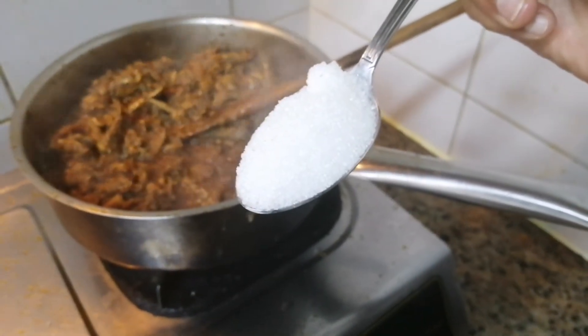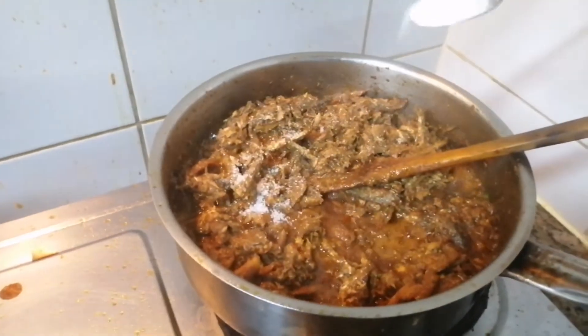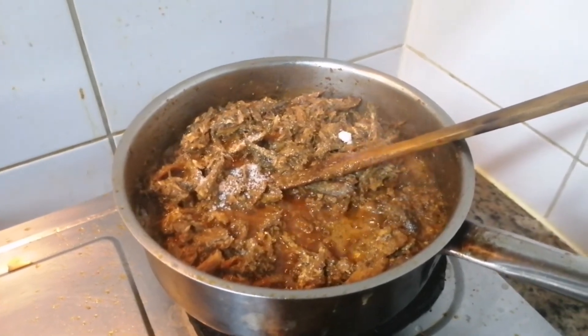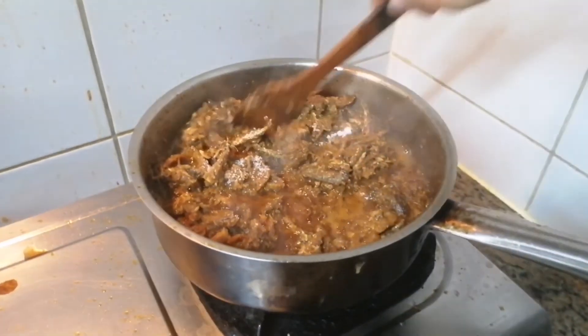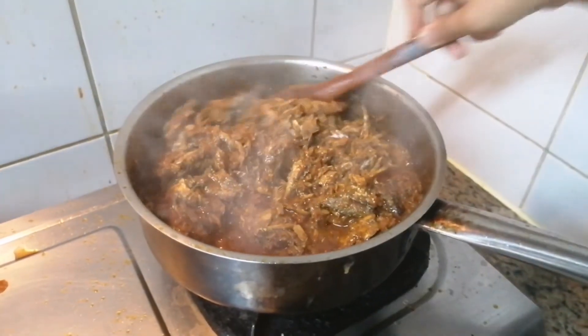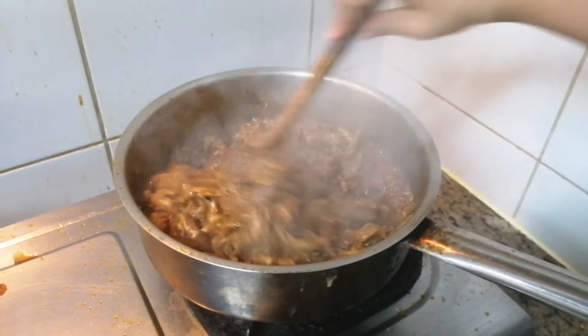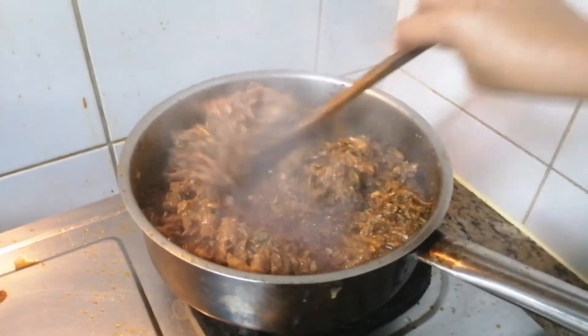This is optional, but I like to add a little sugar because it adds flavor — a little sweet, a little salty, a little spicy. That combination makes the food delicious and yummy. I'll keep it for a few more minutes. The color is amazing and it smells delicious.